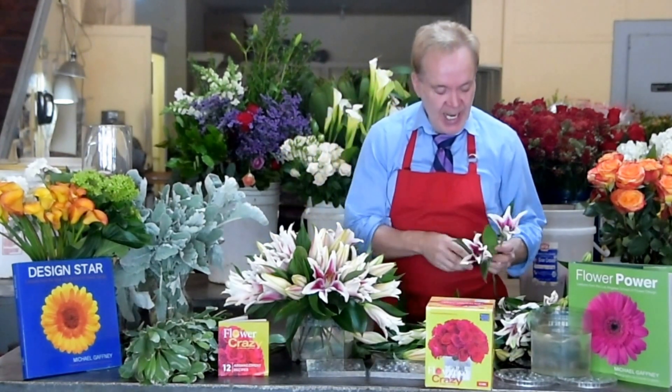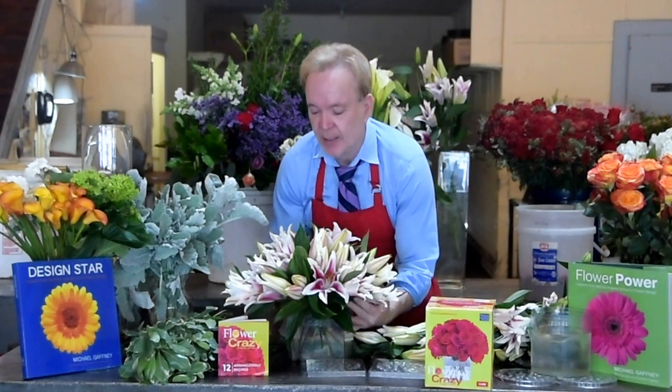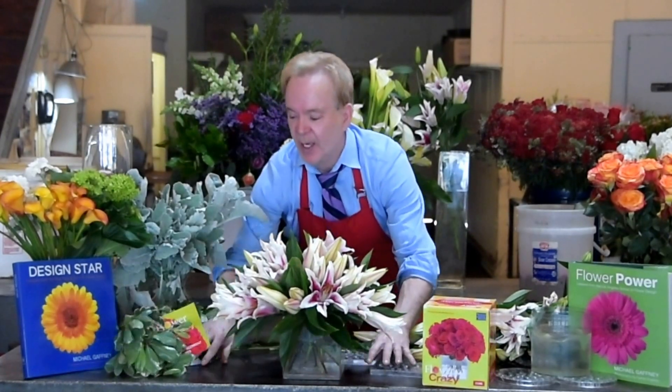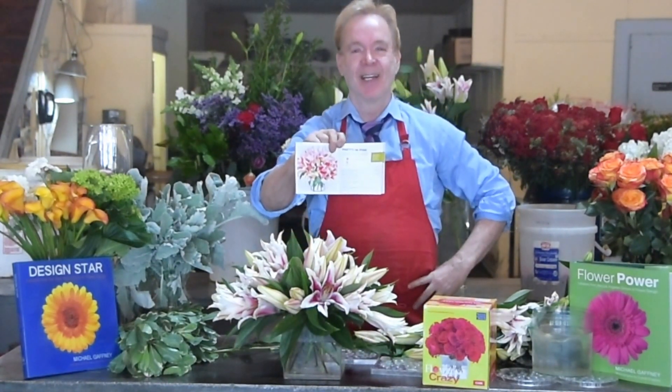So again, this is not the least expensive design — this is probably about $75 worth of stargazer lilies at retail, at least. But you can see that Flower Crazy makes designing with them very easy. There's your perfect centerpiece for your table. This one was called Pretty in Pink. I'll be back with another design in two minutes. Thanks.